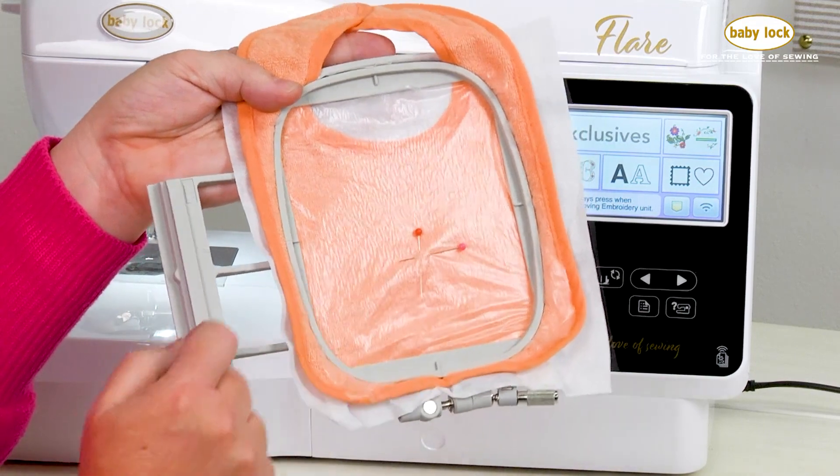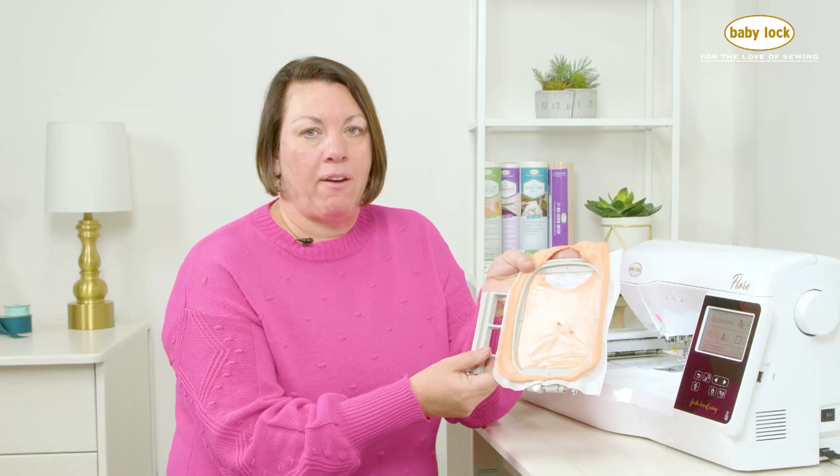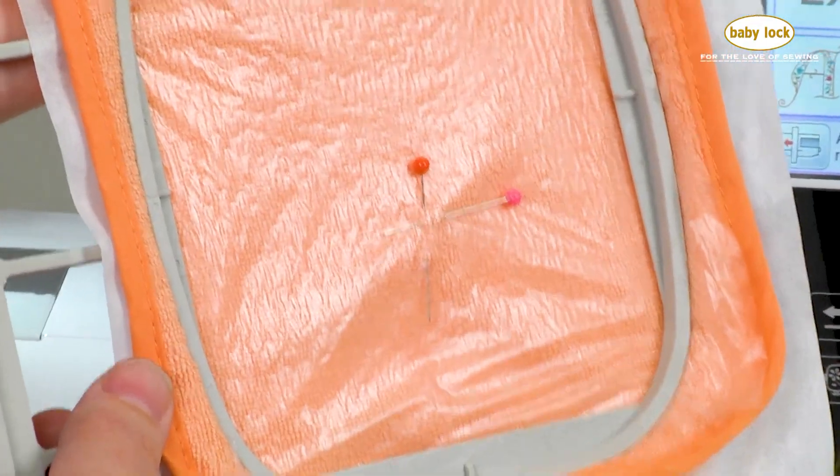Then I went ahead and put some straight pins to mark that center position on top of my water-soluble topping. You could also try using a marking pen, but this not only helps me secure that topping in place, but it also gives me a really good visual for where I need to center my design.